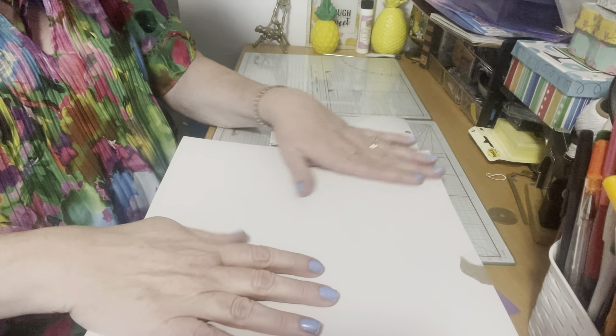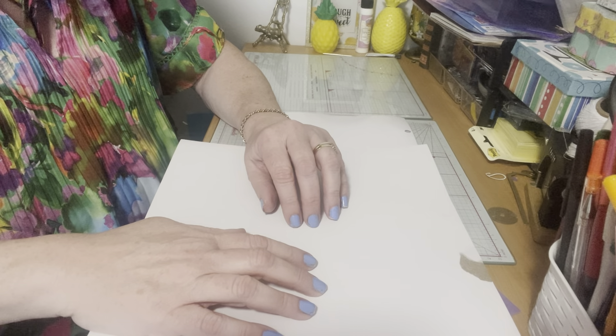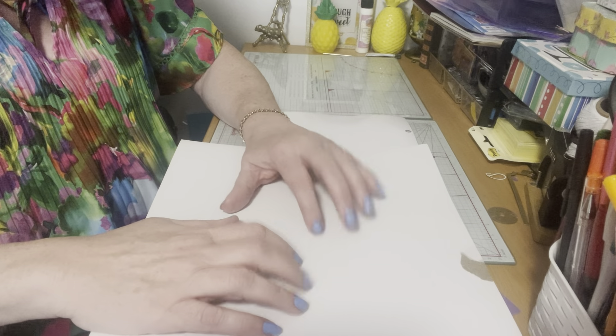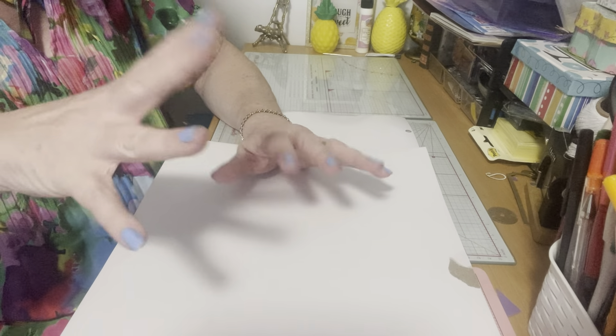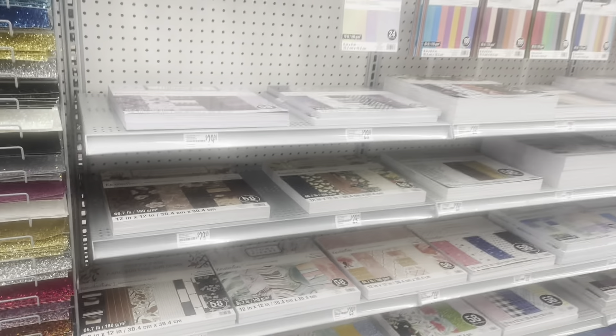Hello everyone, it's Helen, and Cosmos Away right now, but we are Cosmos Crafty Mom. We're here to do a fabulous Michaels haul. They got some new summer paper pads — I was so excited, I didn't expect to see it. I took a video to show you what they have. Take a look at new paper pads at Michaels!